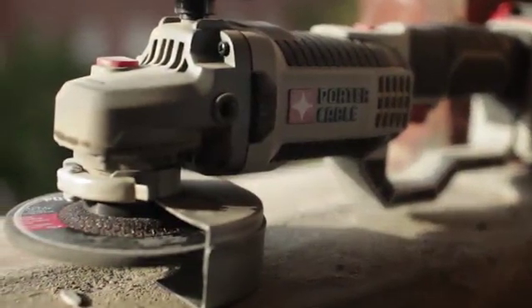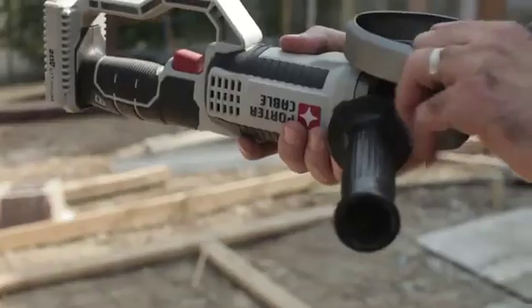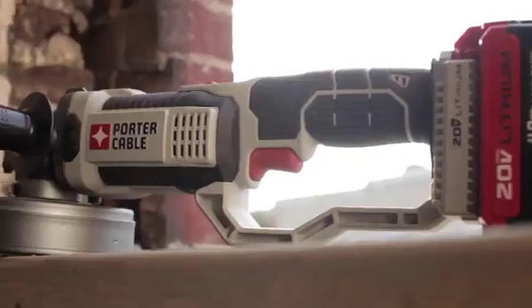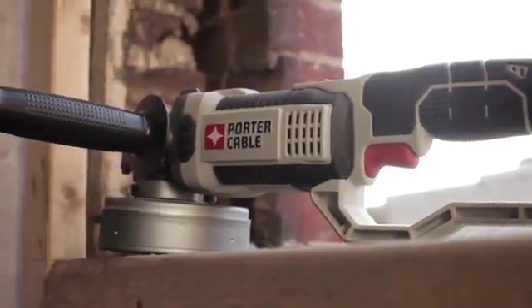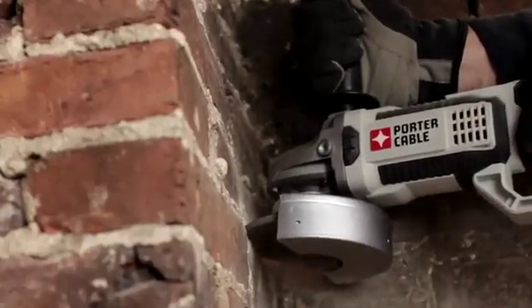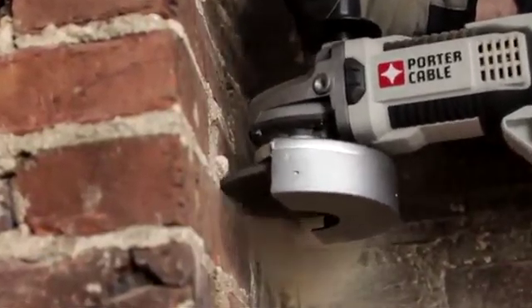Each tool comes standard with a tool-free cutting and grinding guard, allowing users to quickly and safely adjust the guard. This tool also features a three-position side handle for control and comfortable use, and a durable cast metal gear housing to help dissipate heat during extended use.